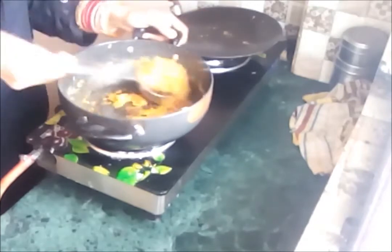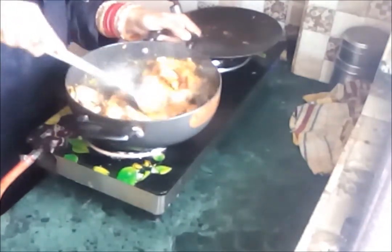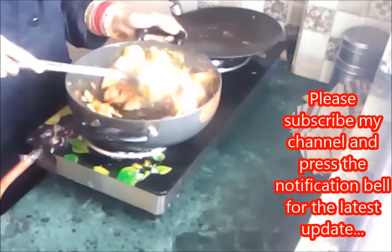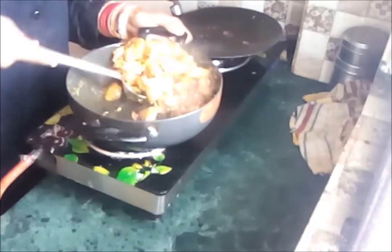After cooking the spices for 2 minutes, I will add the jackfruit. Now I'm adding the fried jackfruit — it contains a lot of oil because it's deep fried, so while making the curry please add less water. Mix it well so the masala coats the jackfruit, then cook it on a lower flame for 10 minutes so all the masala gets mixed in.